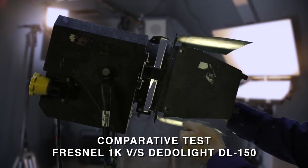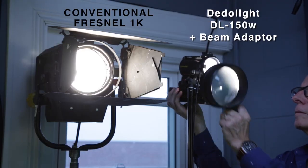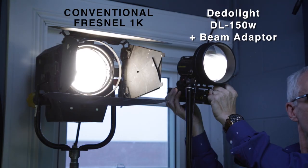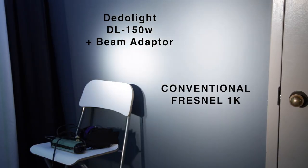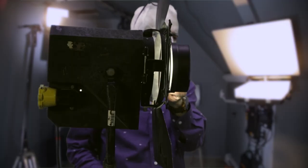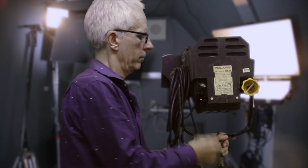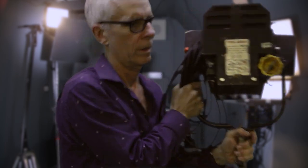I did a comparative test with a Fresnel 1K and a Dealerlight DL150. I set the parallel beam adapter on the DL150. As a result I got a cleaner and slightly more powerful beam with the DL150. I tried the parallel beam adapter onto the Fresnel for no result — so back to the museum, my old friend.